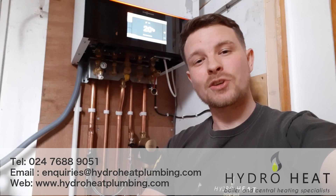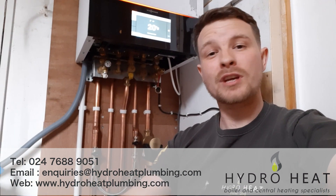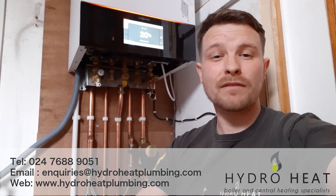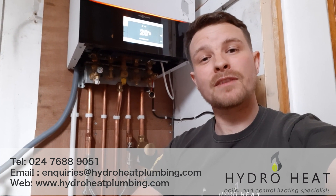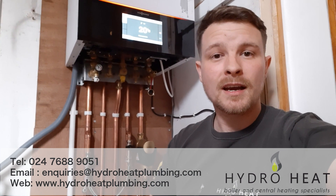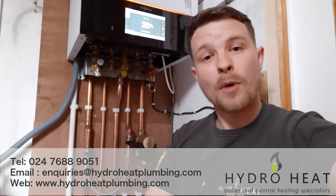So there you have it, that's how you top the pressure up on your boiler. Hopefully this video has been useful to you. If you're watching this on YouTube then make sure you hit the subscribe button. If you're watching on Facebook or any other social media channel then make sure you follow us. We plan to give out a lot more content in the future which should save you money on unnecessary call outs for things that you can do yourself. You've been watching Jamie Curiton from HydroHeat — thanks for your time and I'll see you in the next one.